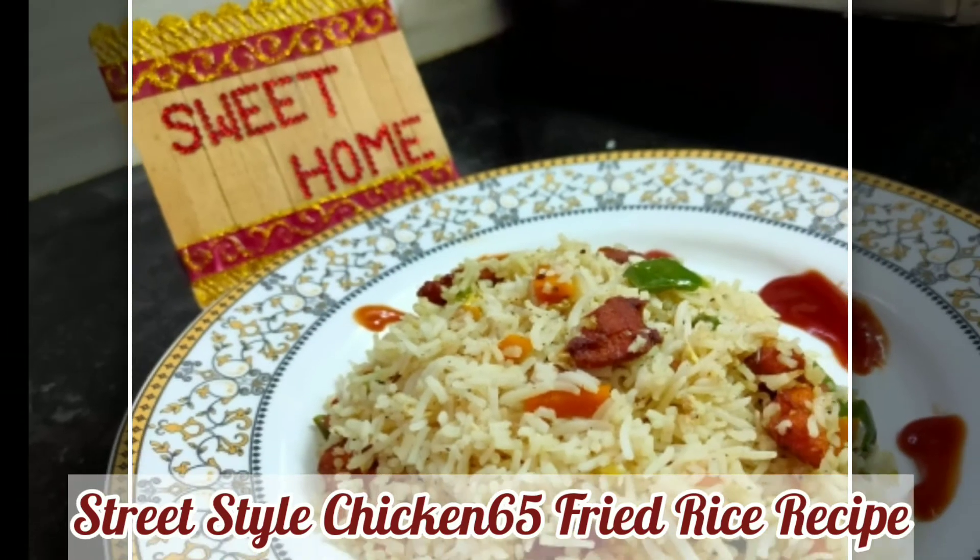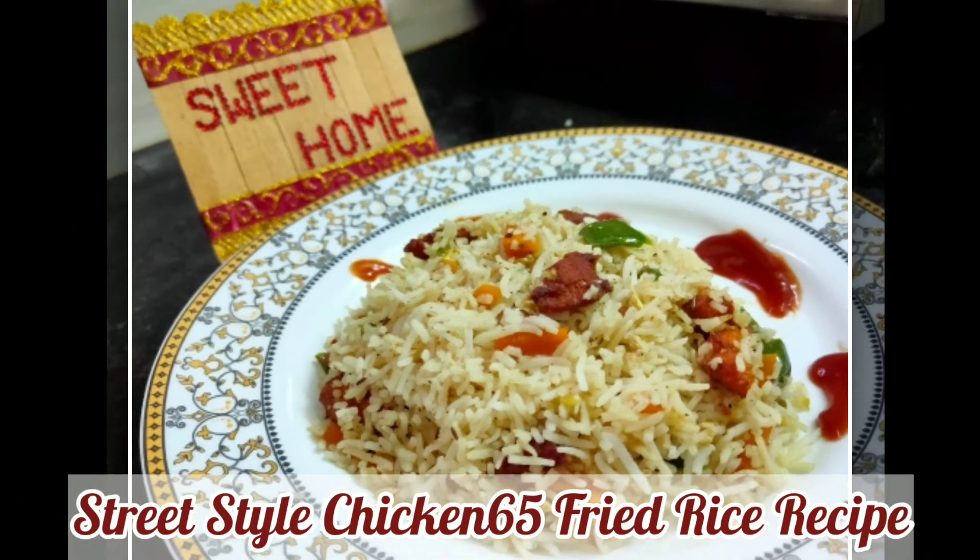Street Style Chicken 65 Fried Rice Recipe. Welcome to Ashikrayaan Sweet Home Channel.